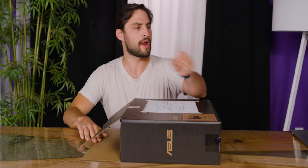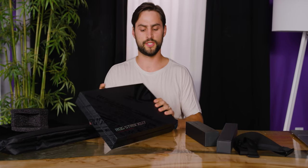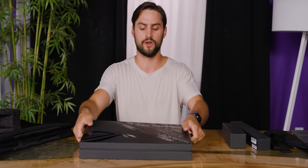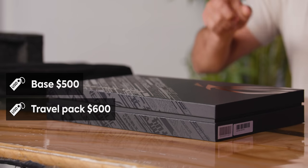If 2020 has taught me anything, it's that the world needs 240 Hertz gaming monitors, no matter where you might be — at home, at the office, at the home office. This is a portable monitor from ASUS called the ROG Strix XG17. The cool thing about it is that it is an IPS monitor with a refresh rate of 240 Hertz, so it's an awesome gaming monitor that also has nice colors and good viewing angles. This is the $600 package.